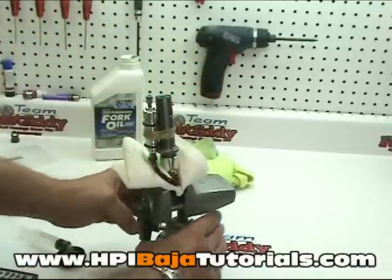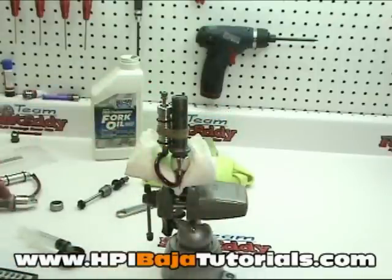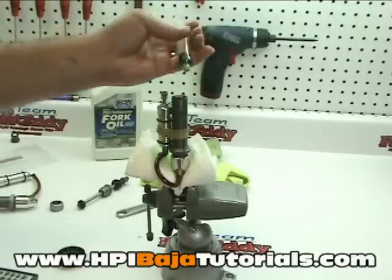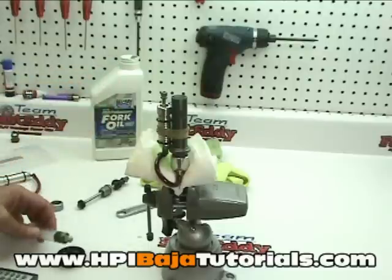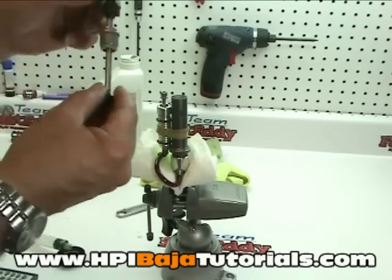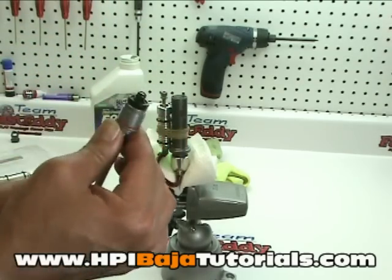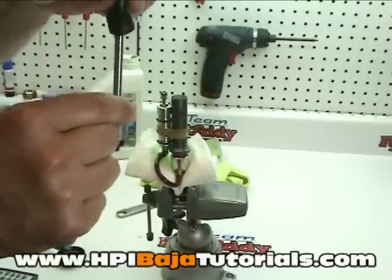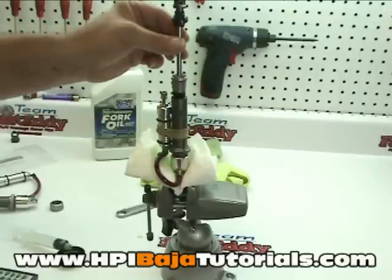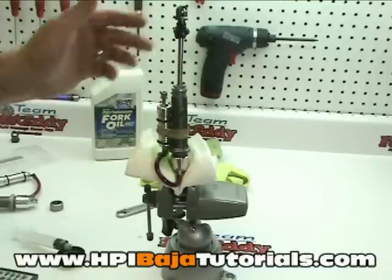Now we're going to go ahead and put the shock piston in — pretty straightforward. Make sure that it's completely filled all the way to the top with shock oil. If it's not, go ahead and top it off and make sure there are absolutely no air bubbles in there and the system is free of air. Grab your shock piston and shock bottom and push the shock bottom all the way down to the piston.